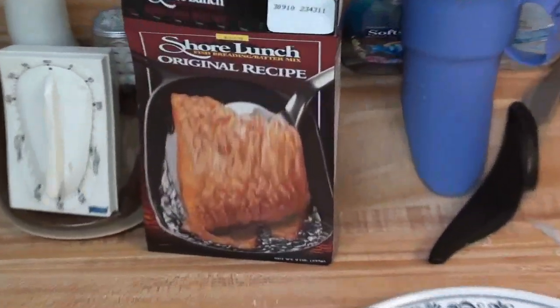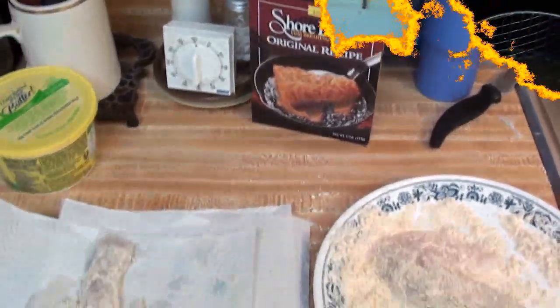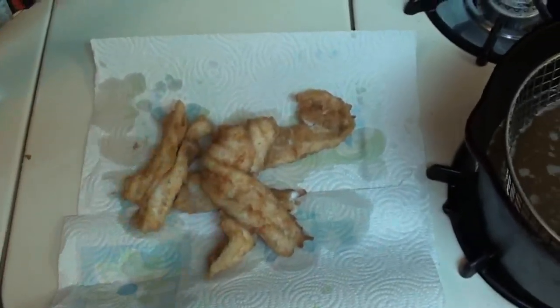Nothing added to the original shore lunch, which to me is the best batter on the market. There you have it — just like the Lay's potato chips slogan, can't eat just one.